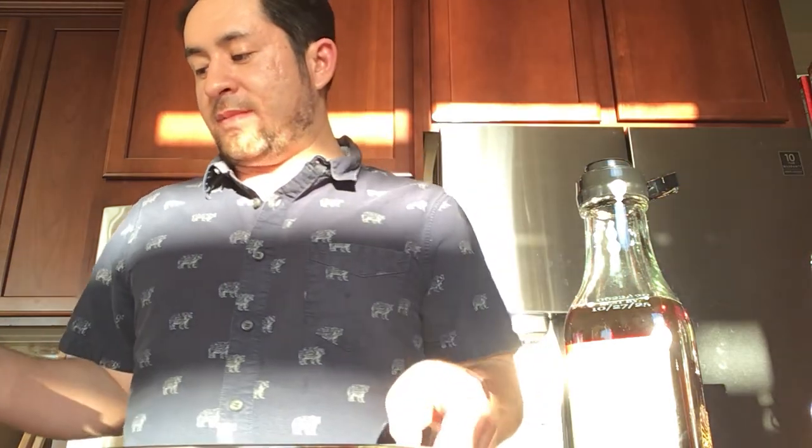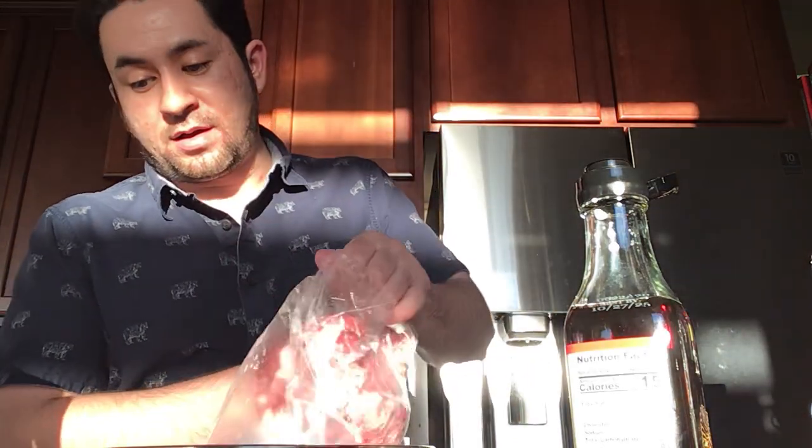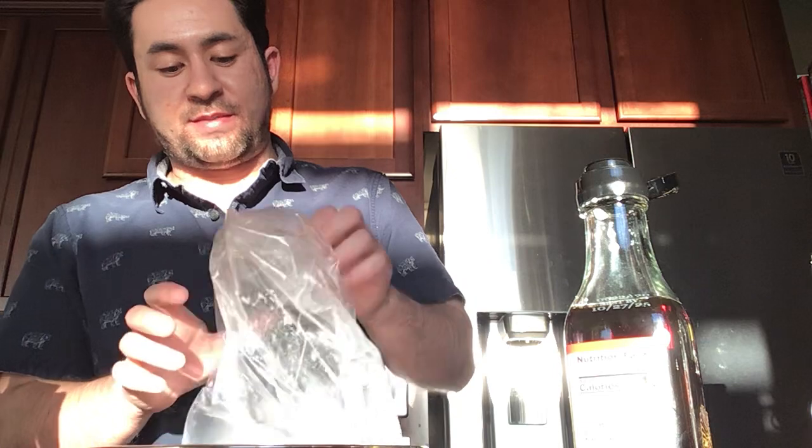Earlier I sliced up some ribeye steak. You want it thinly sliced, so I got some ribeye steak and I'm going to put that in.